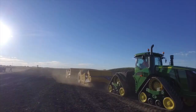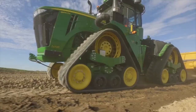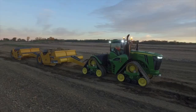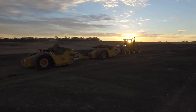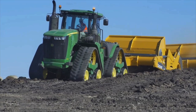Good things come to those who wait. Meet the 9RX Series Scraper Special Tractor from John Deere — the perfect combination of power, technology, and agility wrapped up in a 4-track.